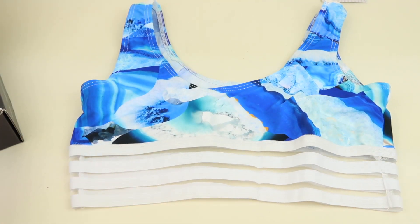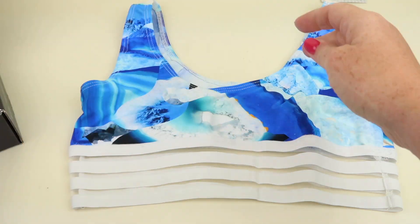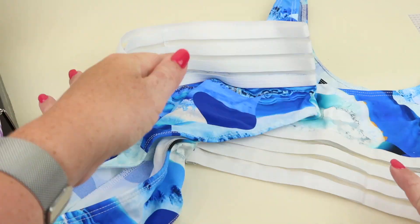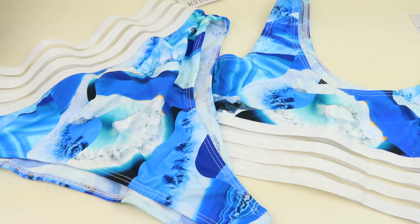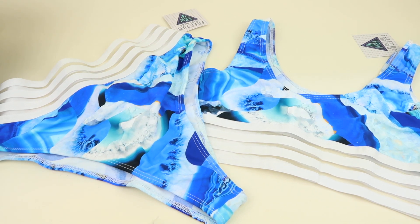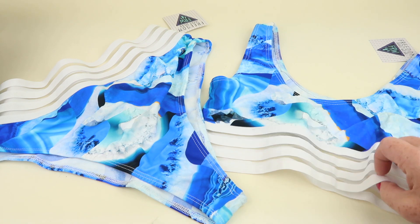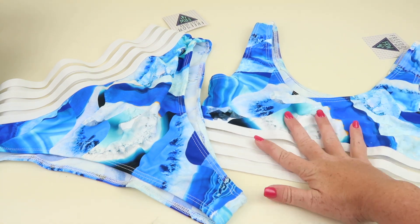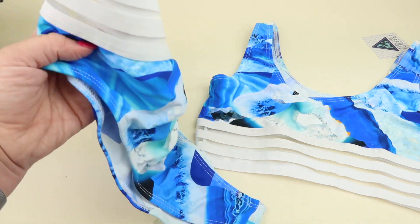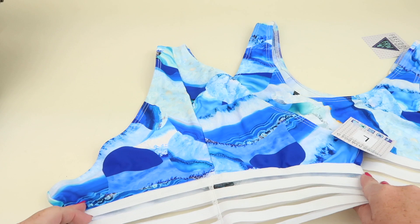Here's the top and the bottom — let's look at both together. This is cute. I like that it's a more sporty look. The top has some nice coverage, and the waistband on the bottoms comes up pretty high, which is nice.